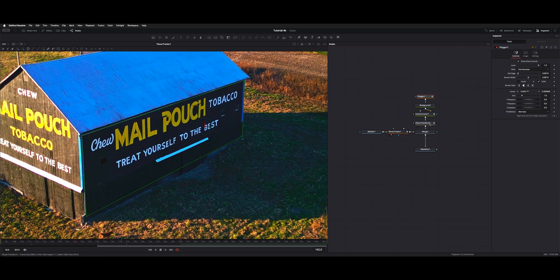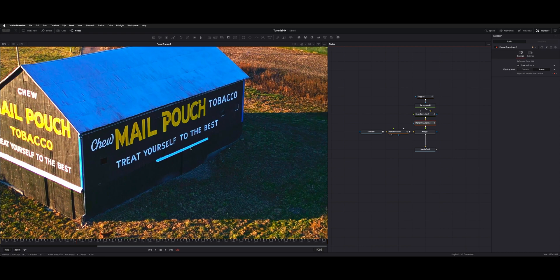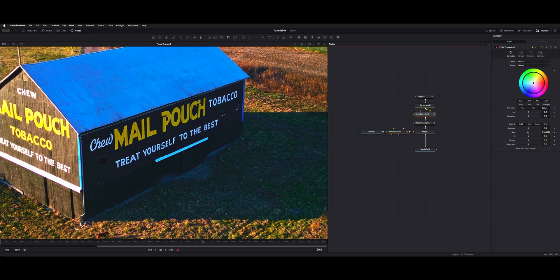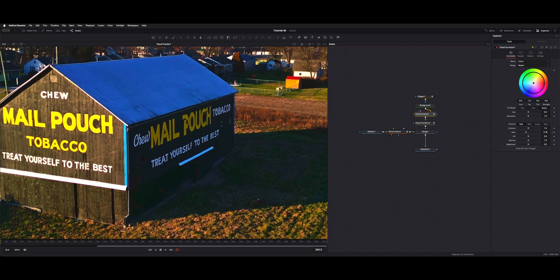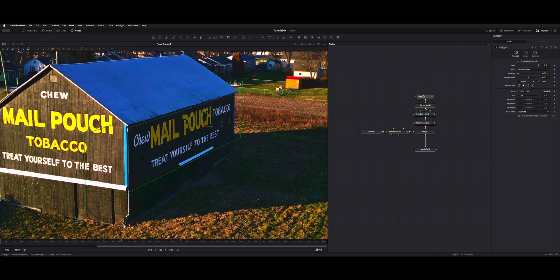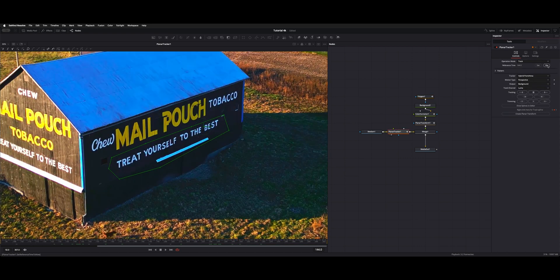The tracking data from the planar transform tells it how to move. Then I added a color corrector to get the lighting to change as the shot moves — it gets a little darker towards the end with more of a shadow. So I keyframed the gain on there. Once we have the background established, we set the polygon up on the reference frame.